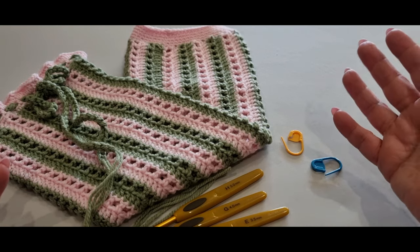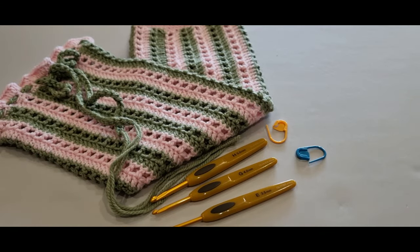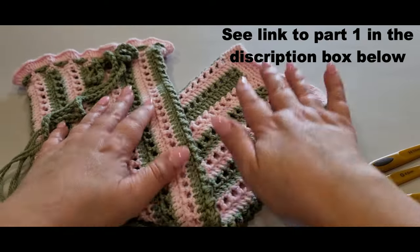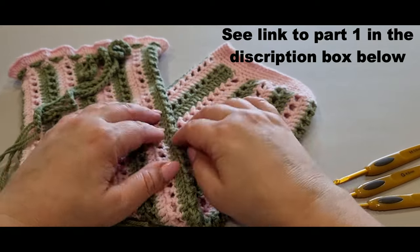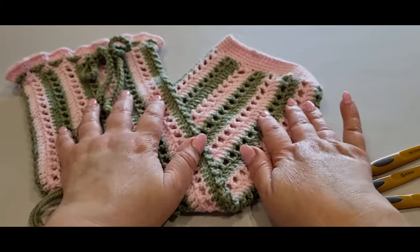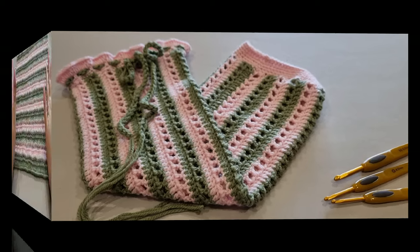You'll need at least three stitch markers — one for each end. Of course you'll need your yarn and your time, but it doesn't take too long. You did most of it in part one, which was creating the whole thigh piece itself. Today you're just joining the piece, making the end, making the top, and then making the tails. That's it!